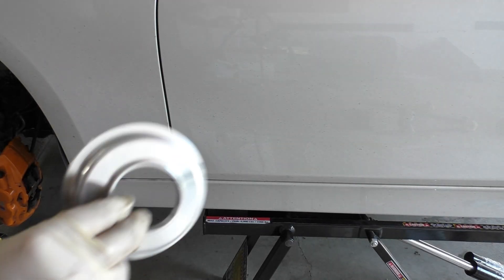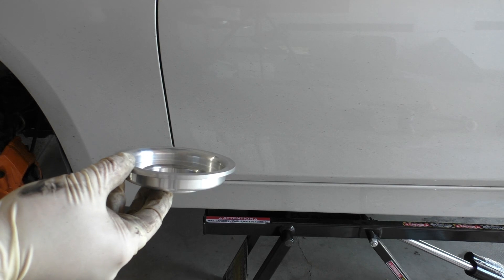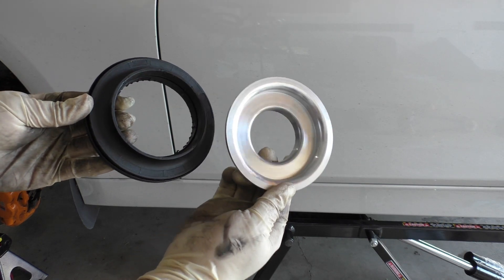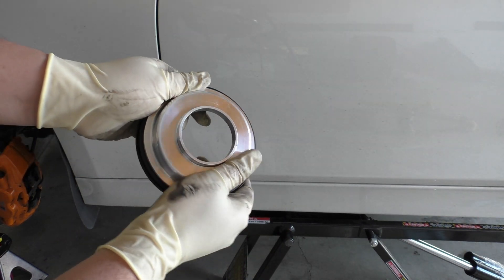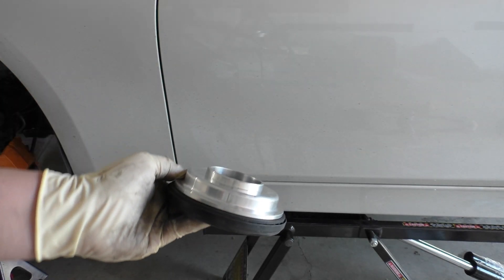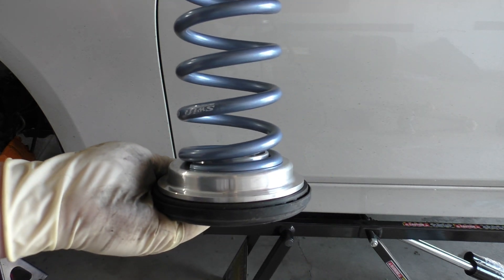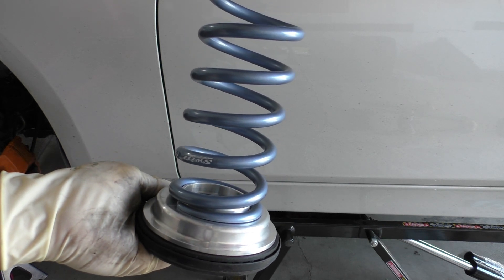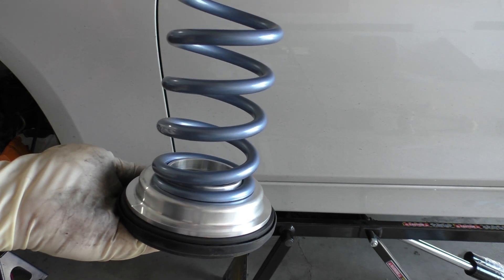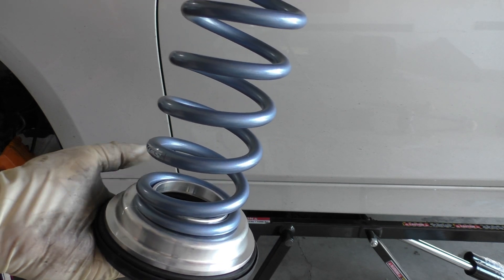Here is the Millway adapter that will let you run a 60 millimeter spring with your top mount. Here's the OE thrust bearing and this adapter just simply sits right on there, and this lip down here is what will secure your 60 millimeter spring. If I take the Swift spring, you can see it fits very nicely on there. Since it sits on the OE thrust bearing it can still rotate, so you don't need another thrust bearing or thrust sheets between the spring and this metal perch.